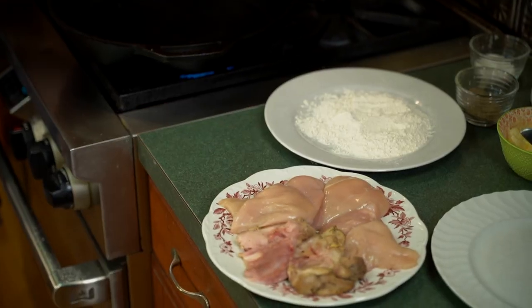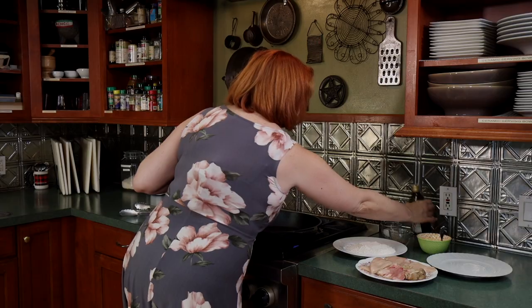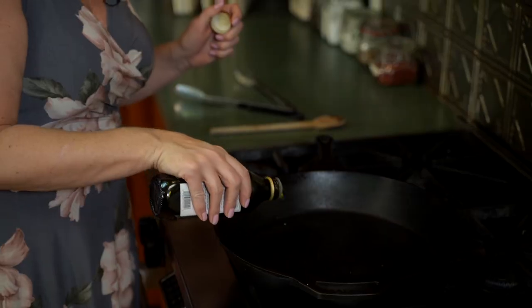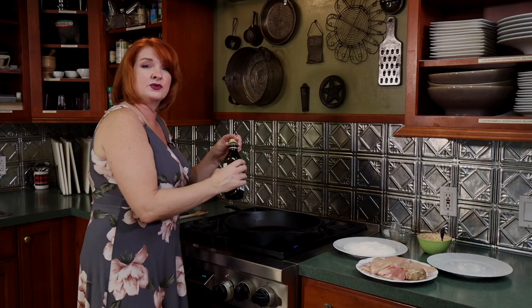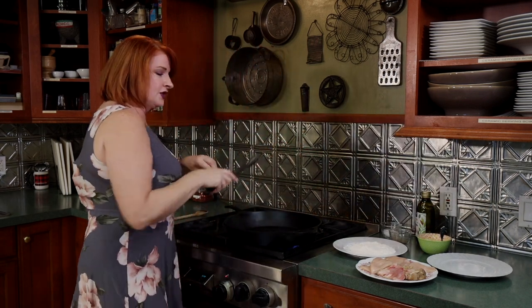Our first step is going to be getting this chicken browned. If you've watched my previous episodes, you know I always tell you to get your pan hot before you put your oil or butter in — that way you don't cause a fire. We've got that started, so a little bit of olive oil. I like to put butter in it because the butter will brown and that gives you a nice color on your chicken.